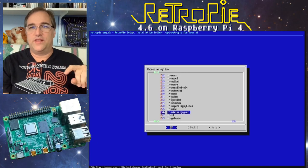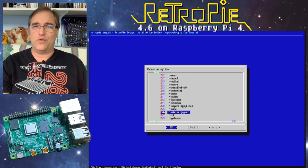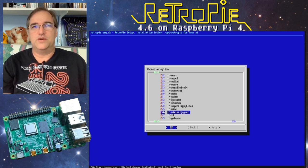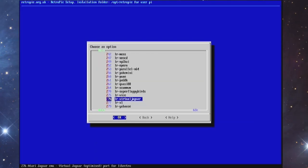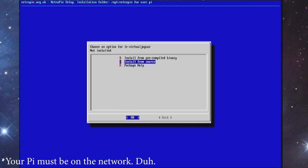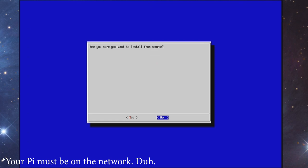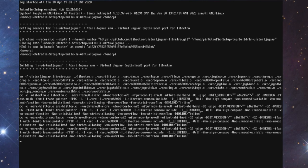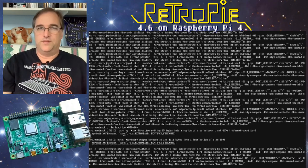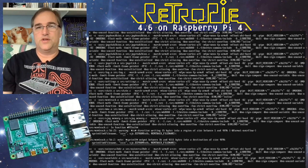Here's an emulator from the experimental section I'm going to try called Virtual Jaguar — I really wish Jaguar was on here. Basically, you select the emulator, hit OK, and then go down to 'install from source.' That downloads and installs the emulator from the internet. You can see it downloading now, and this is how you'd do it for pretty much all of these additional emulators.